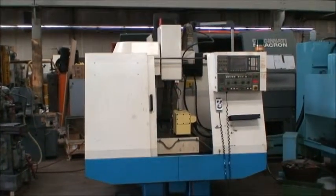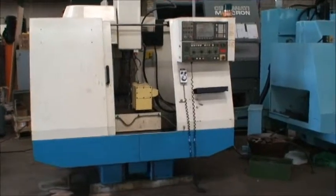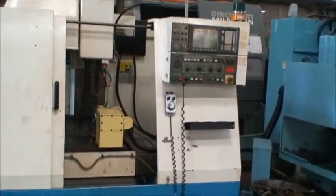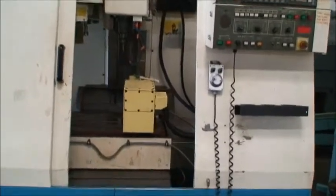Table size on this machine is 15 by 35 inches, and the travels on the X are 24, on the Y is 16, and on the Z is 20.